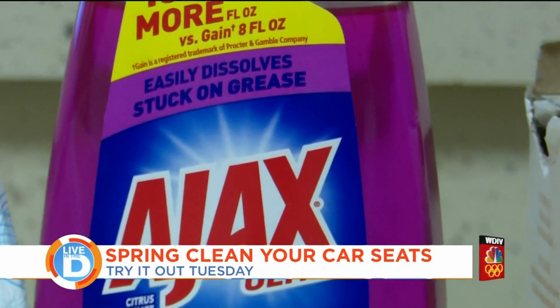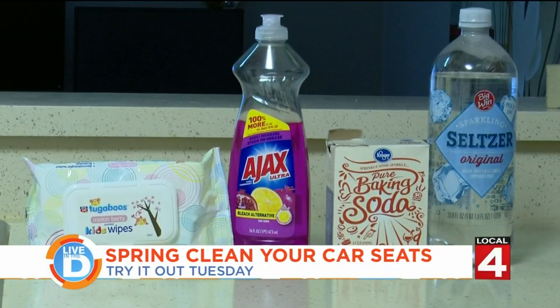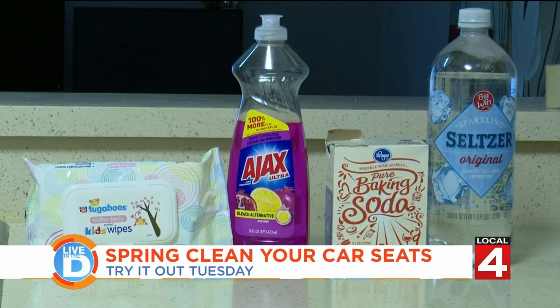I am in my car all the time, and as you will see in this piece, it needed a little help — it was a little messy. So I actually found a few ways that some people say are great for making it look just like new, and it's using stuff that's in your house. Let's try it out. We're going to see if these items can clean my car seats.